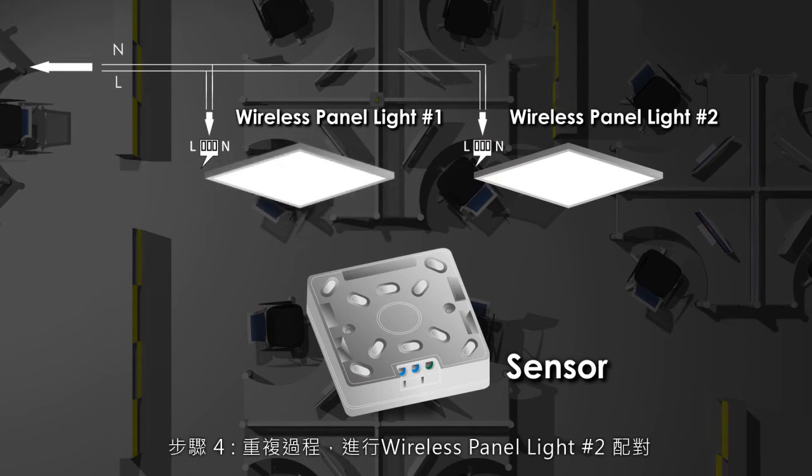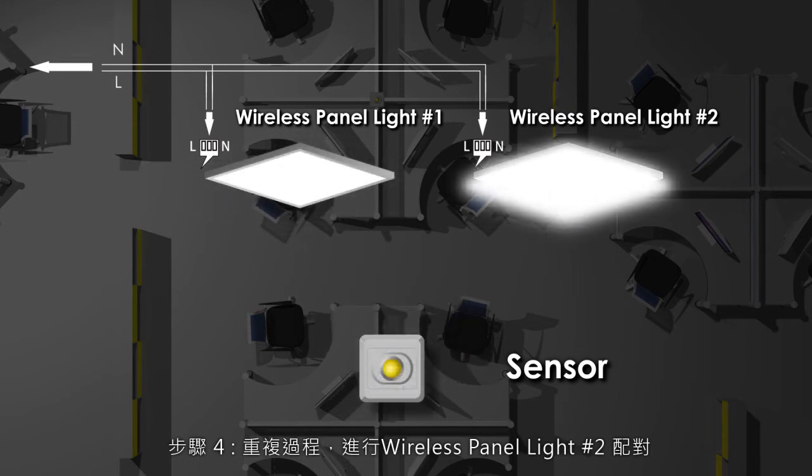Procedure 4: Repeat the same process to match the wireless panel light number 2.